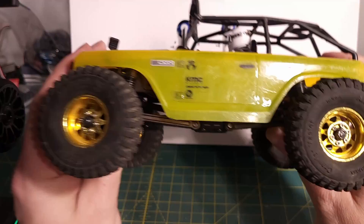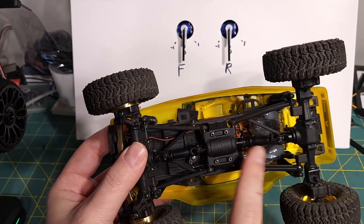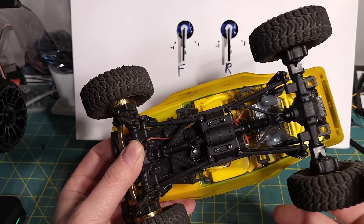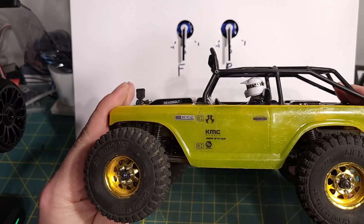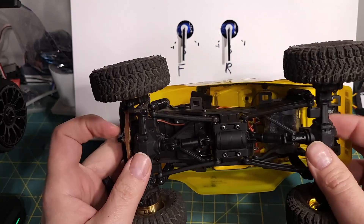Just to recap: motor-on-axle versus a shafty. We call a shaft-drive rig a "shafty" because it has drive shafts and a single motor in the middle that spin together. On a motor-on-axle, just like the name implies, there's a motor on the front axle and a motor on the rear axle.